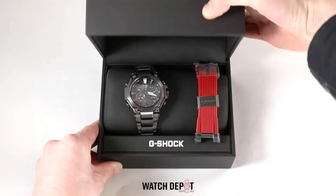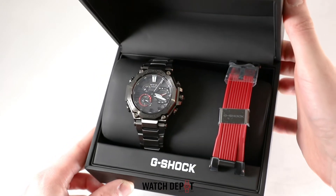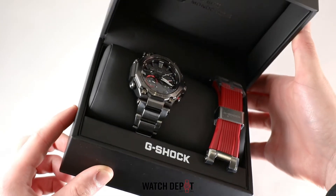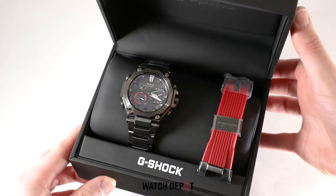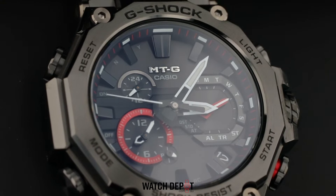Today I'm unboxing a beautiful G-Shock MTG — this is the MTG B2000 BDE-2A. A long name, but it's worth it for this piece. I really dig the MTG design; it's tough yet shiny, a perfect balance in my opinion.